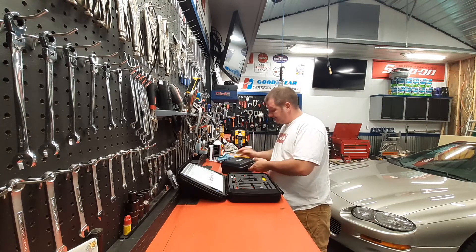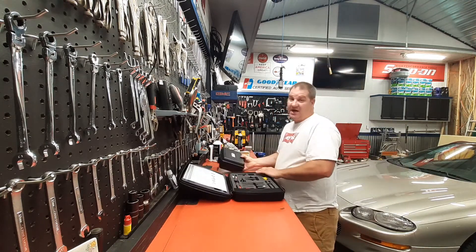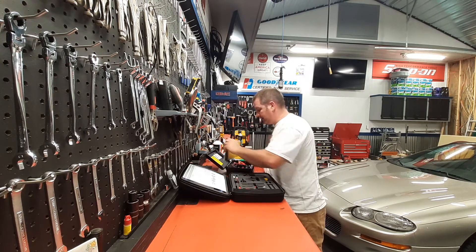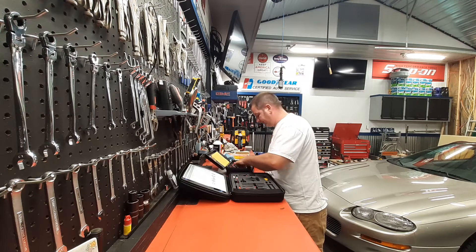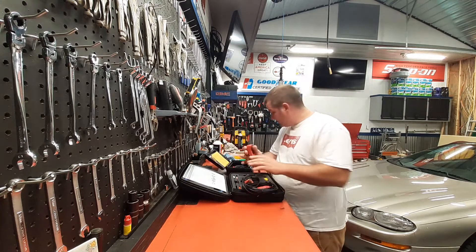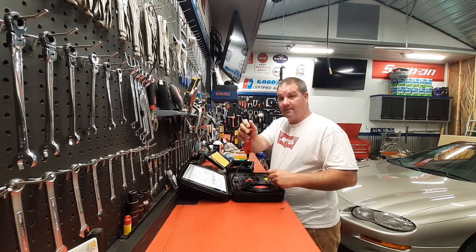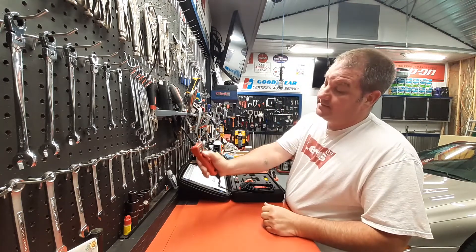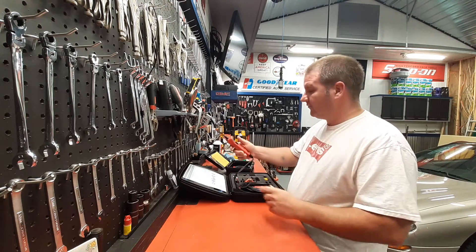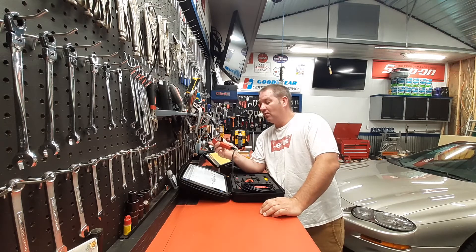It's got a lot of nice features. I also got a power probe — it says 'designed in USA, made in China.' The power probe goes in like this, and it's got a needle and an on/off button so you can back-feed directly into something. It helps lead you to a broken wire.